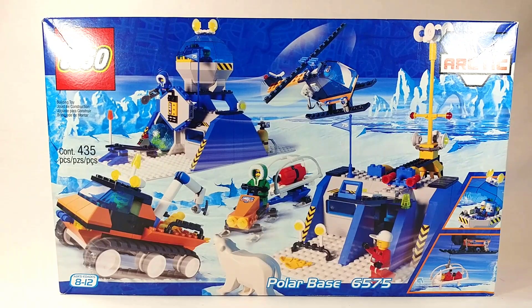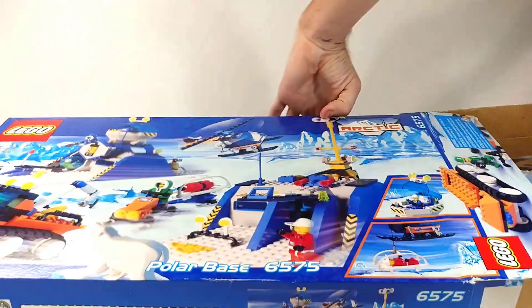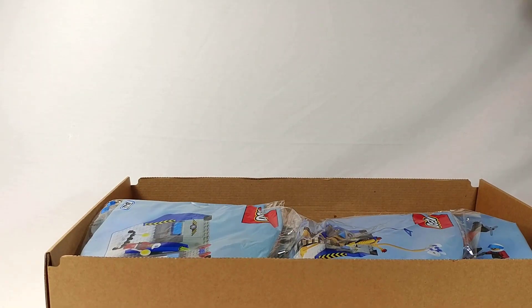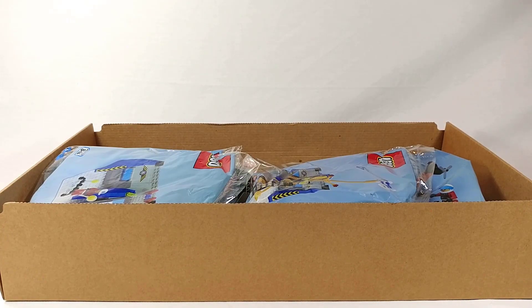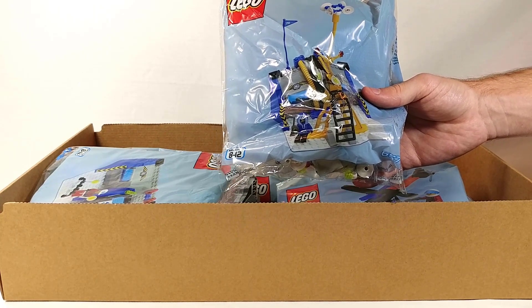So let's go ahead and open it up, and this might actually be the first set I've ever reviewed that doesn't have a punch tab. Instead we've got a sticker on the side so I'm going to try to carefully remove that. Inside the outer box we've got this cardboard tray. I'm not sure when Lego started doing numbered bags but it looks like we've got a precursor to that here — they're not exactly numbered but they are broken down into individual builds, so that's cool.